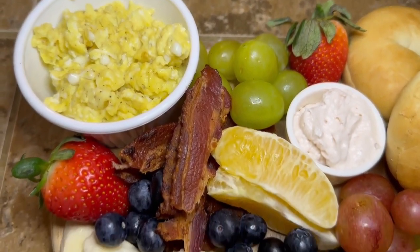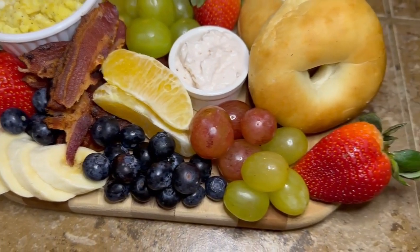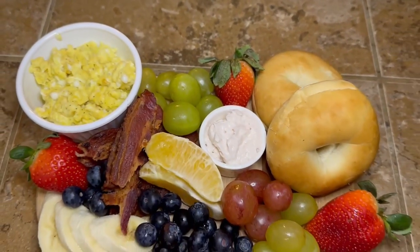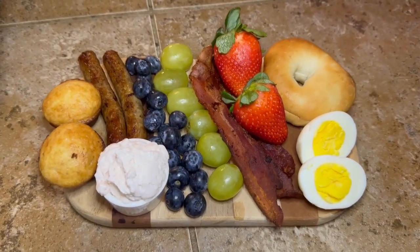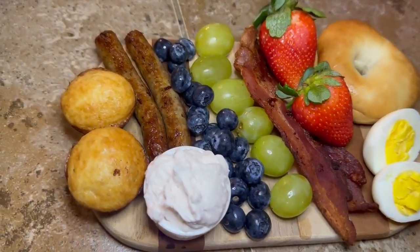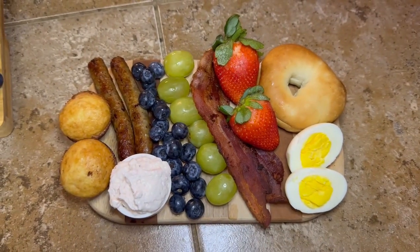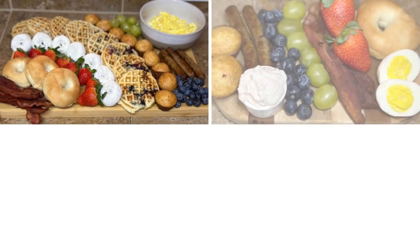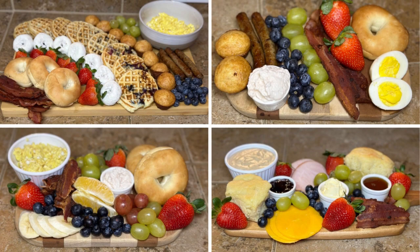I threw some fruit on there to cancel out the carbs and all that bread, and put a couple extra pieces of bacon — because you can't have too much bacon, well we're gonna pretend like you can't. This is what it turned out looking like and I think this one turned out super cute too. I'm gonna throw a little clip right after this — I did make one more of these little small boards with some different things just to give you some different options. This is just a little single-person board, just enough for one person to have a little breakfast or brunch. Thank you guys for hanging out with me, I hope you enjoyed this video, and I hope y'all have a great day!